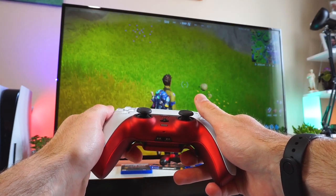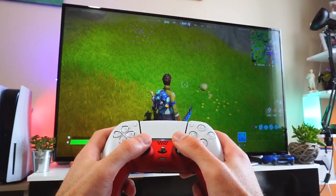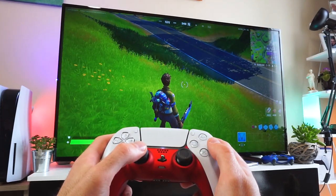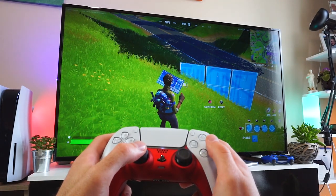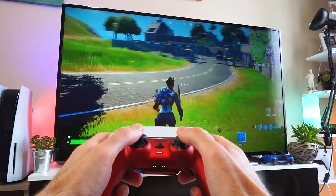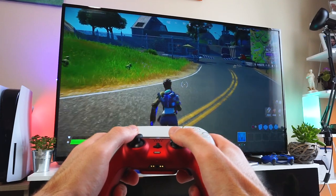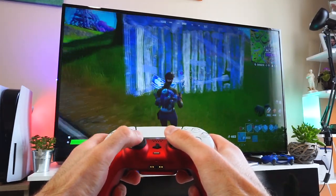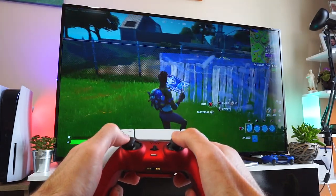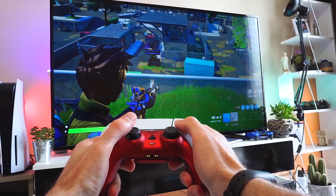Now I want to point out some of the benefits of having back buttons. In Fortnite for example, if I want to access the build function, I have to move my thumb away from the right thumb stick and press the Circle button — that leaves me with no control over my character and I can't use the thumb stick to look around for enemies. While using the back button, I can access the build menu and still use the thumb stick to look in any direction. You can see how this can be helpful in many situations, and as you know in player vs player games every millisecond matters.